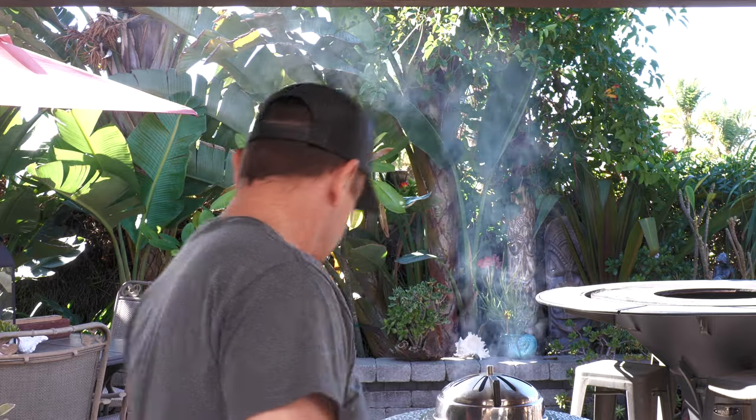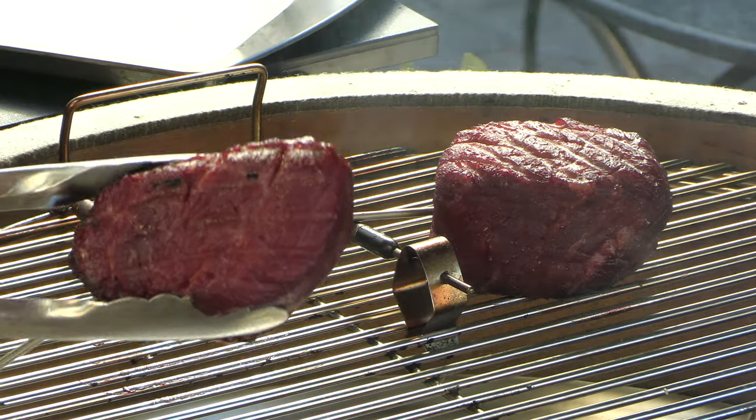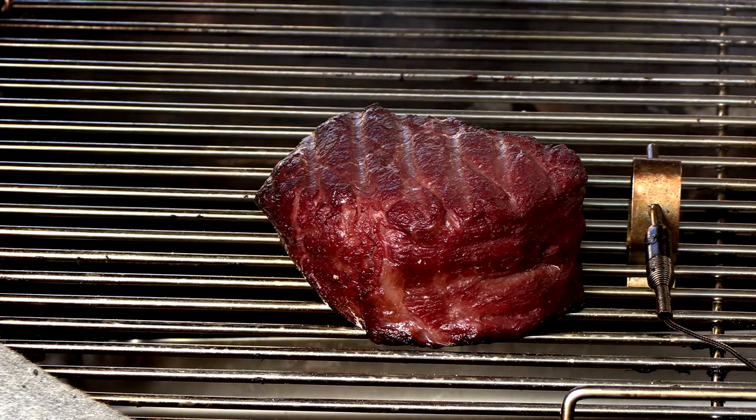We're about 25 minutes in — we just hit that 125 mark. This cooker's been holding very stable, it's right at 205 right now. Look at that color, it's beautiful. One thing I meant to mention earlier: be sure to take the meat out of the refrigerator a good hour or so before you start this cook — allow it to come to room temperature. So now I'm going to let these steaks rest, and in the meantime I'm going to prep a charcoal chimney full of charcoal so we can start the searing process.